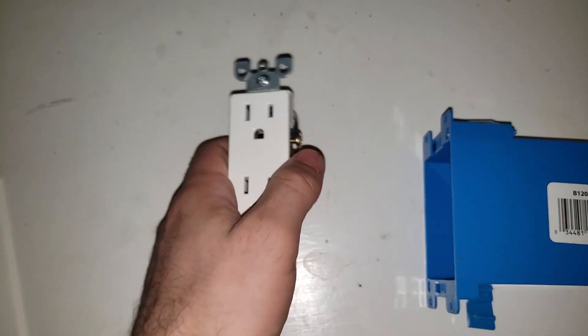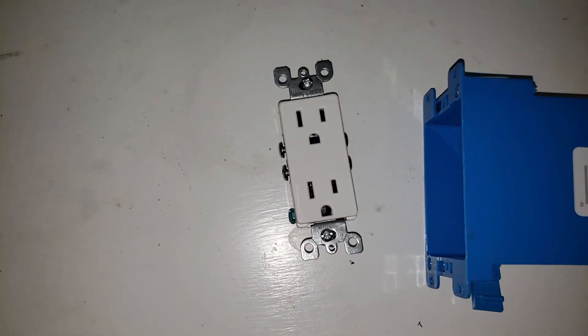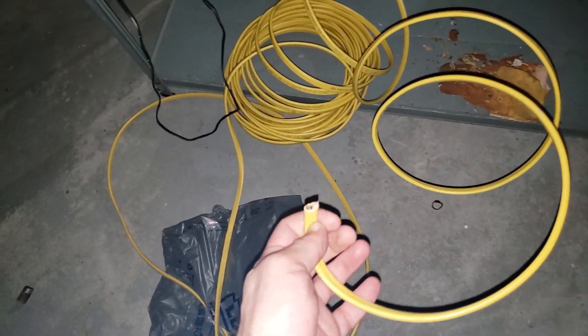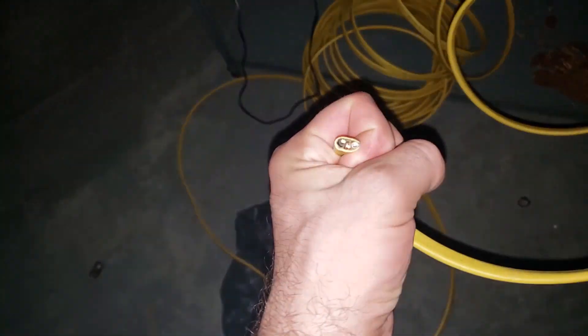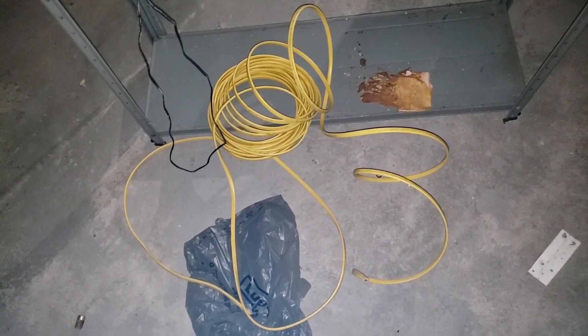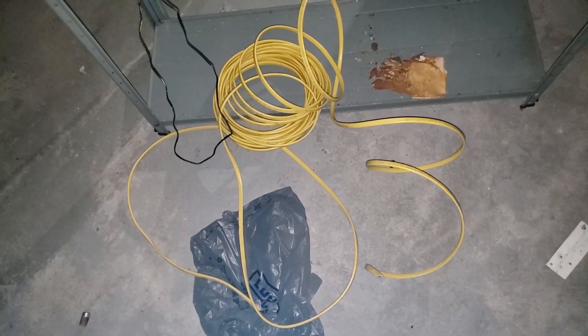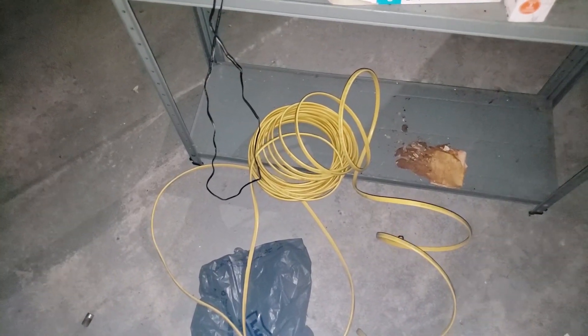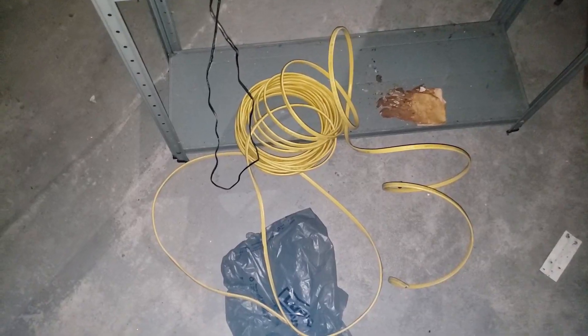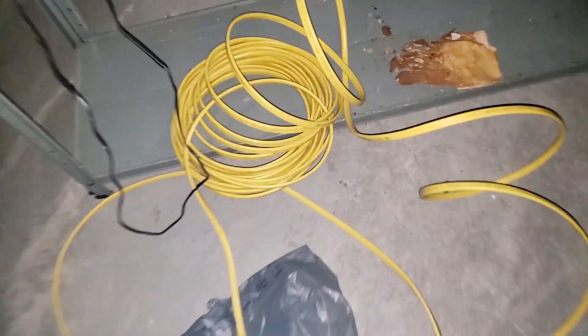We'll need a new outlet — this is a 15 amp outlet — and of course a cover for it. I'm going to use 12 gauge 3-conductor cabling, which can carry up to 20 amps technically, but 15 amp with 14 gauge is fine as long as you size the breaker appropriately. 15 amp breaker equals 14 gauge cabling; 20 amp breaker equals 12 gauge cabling, although there are situations where even a 15 amp breaker justifies 12 gauge if your run is long enough.